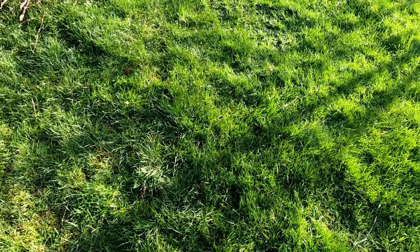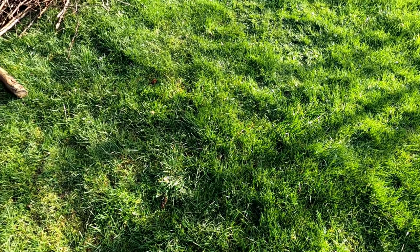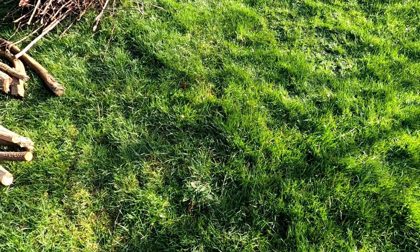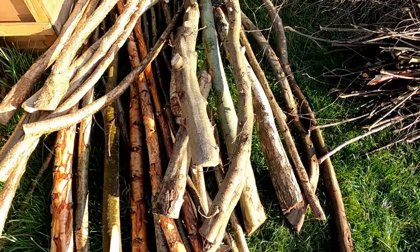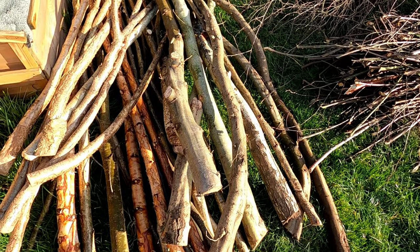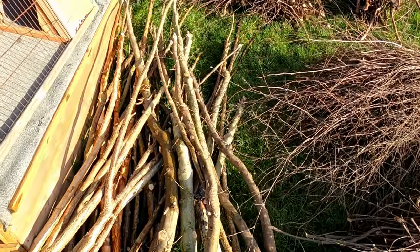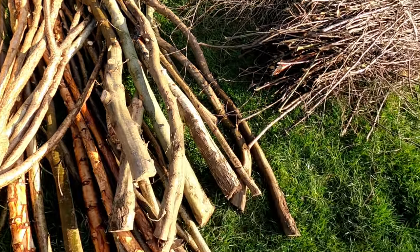I've transported all of the bits that I cut from the coppice up and I've laid them out just for demonstration. I've got a stack here - it's mixed, a bit of hazel, a bit of hornbeam actually, and some silver birch. There are some short rods there that can be used for bean poles and other bits and pieces.